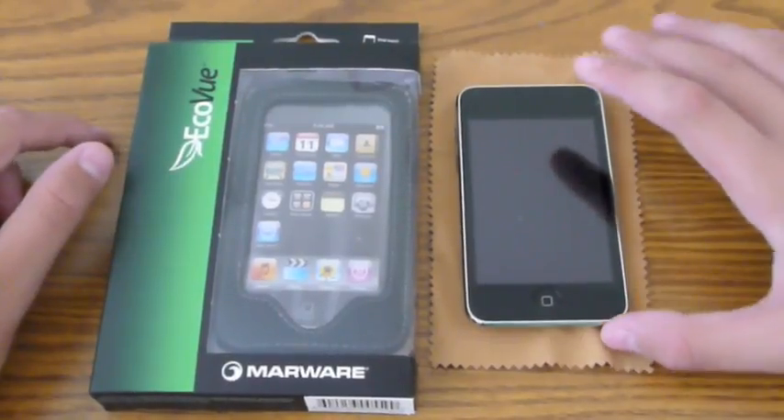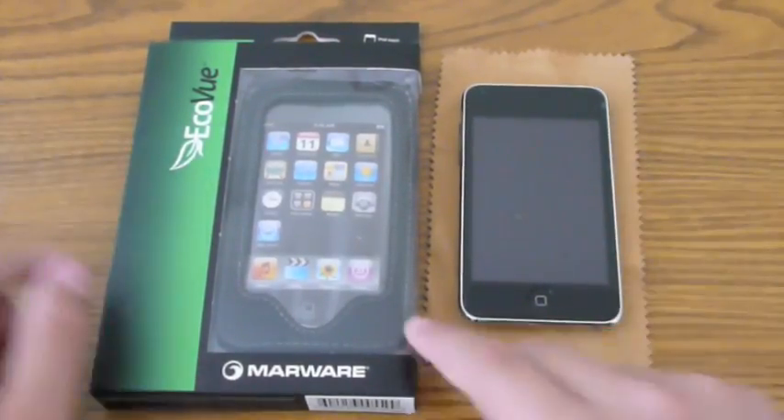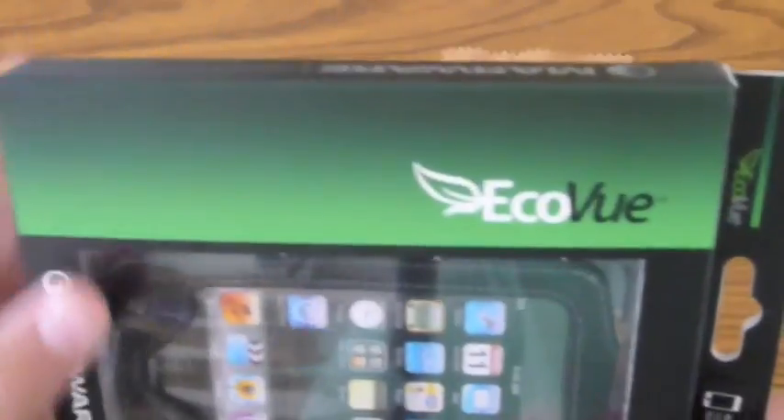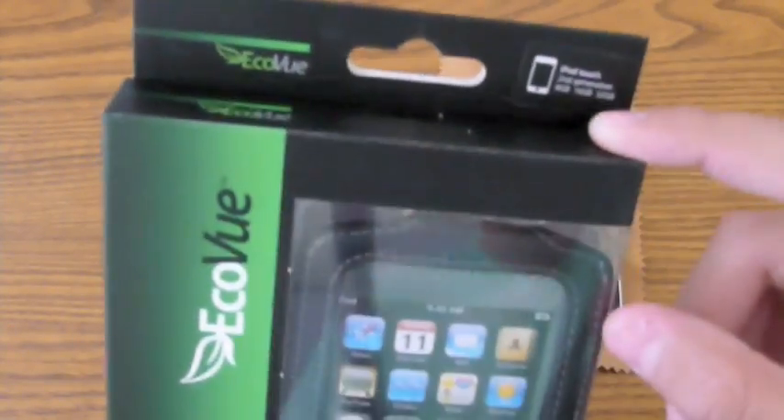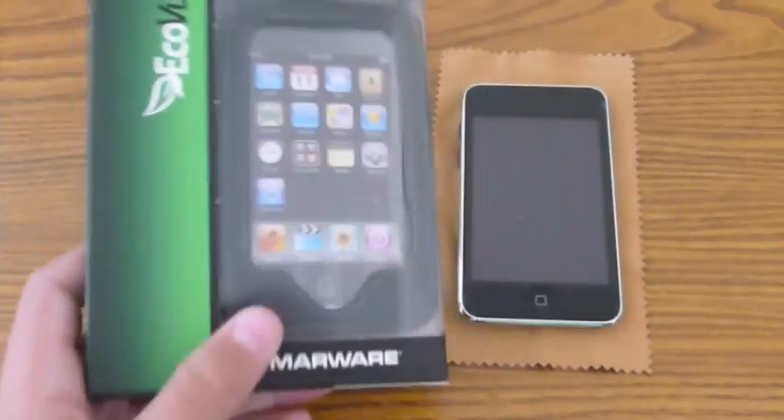Alrighty, hey guys, it's iTipster here, it's John. Today I have a product review on the Marware EcoView for the iPod Touch 2nd generation, and it is compatible with the 8, 16, and 32GB.